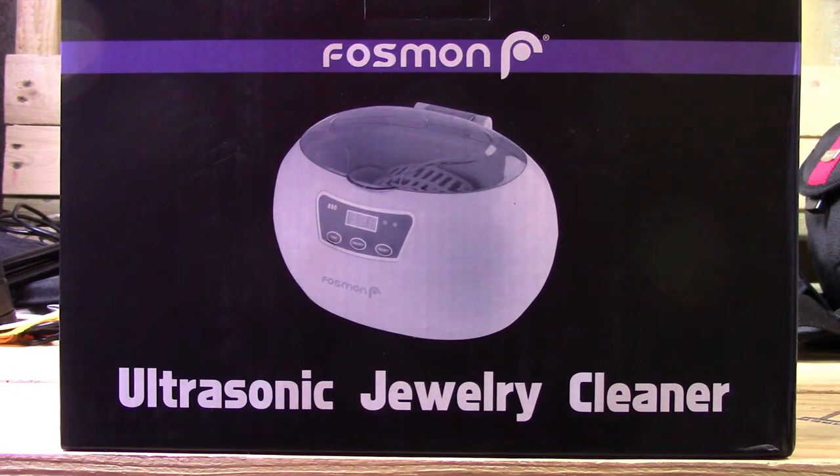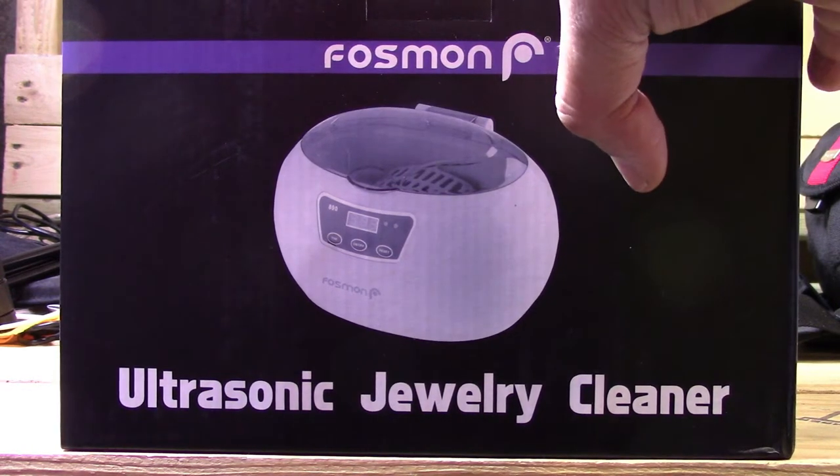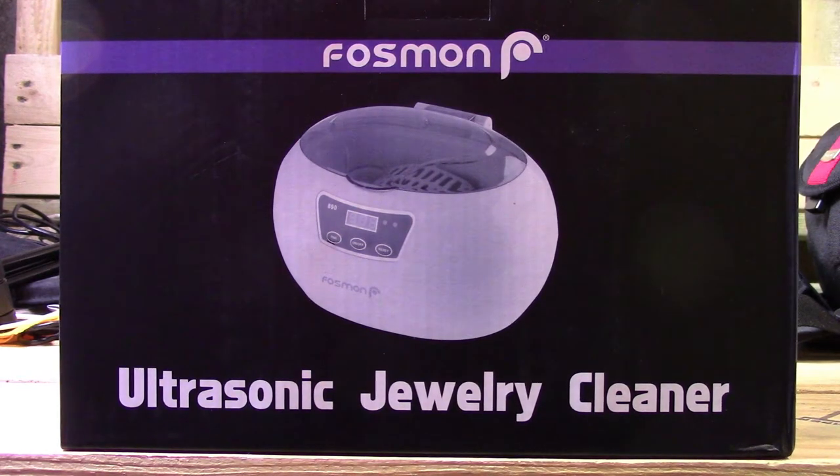So I'm going to be doing a full review, unboxing, and then a demo on the product itself. This specific unit has 18 preset cycles, a 600 milliliter stainless steel tank, and you don't need to use any chemicals — it's just simple water. It ultrasonically sends pulses through the water, cleaning everything and polishing your jewelry. I'm not sure if it'll remove tarnish off of silver — that'll be something I'll have to test out.